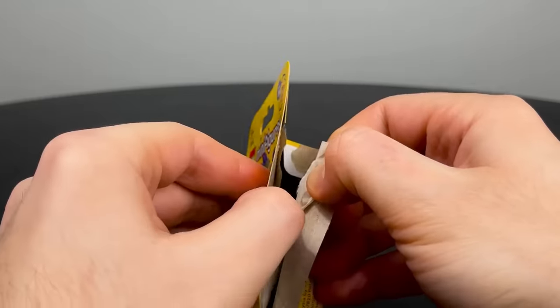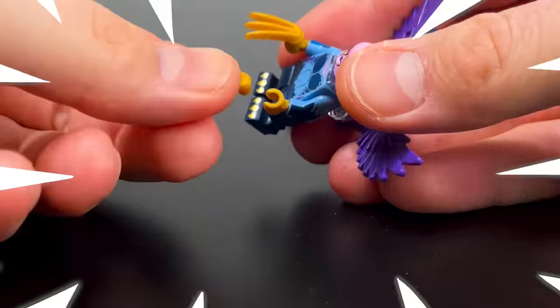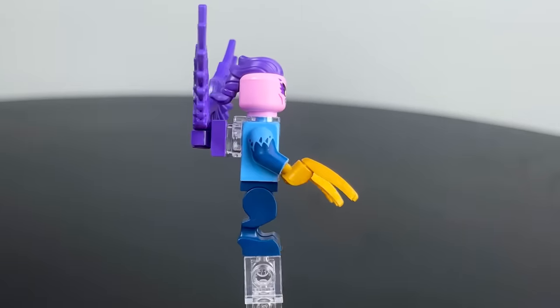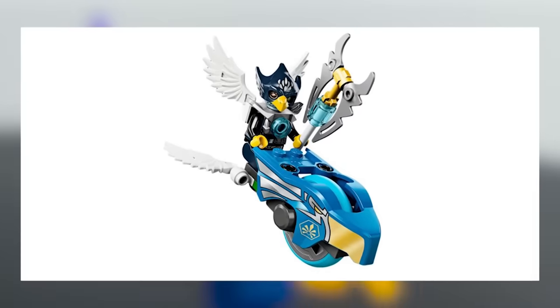While looking for Barbarian, I accidentally bought an extra Harpy figurine. At first, I was bummed out because I didn't like this minifigure — big, weird wings like the ones in LEGO sets from a decade ago.